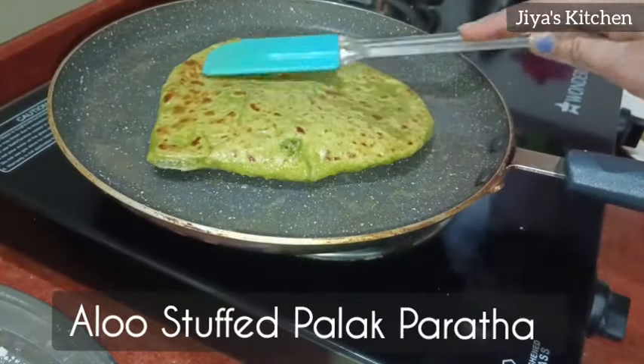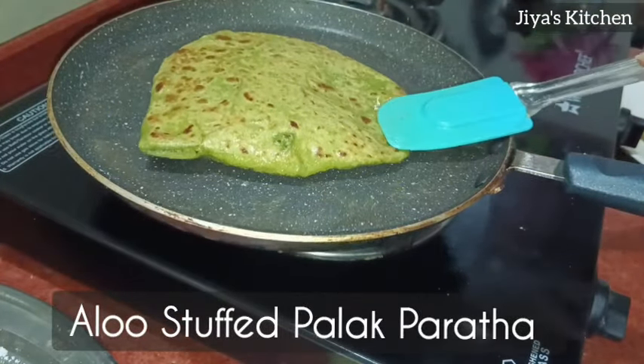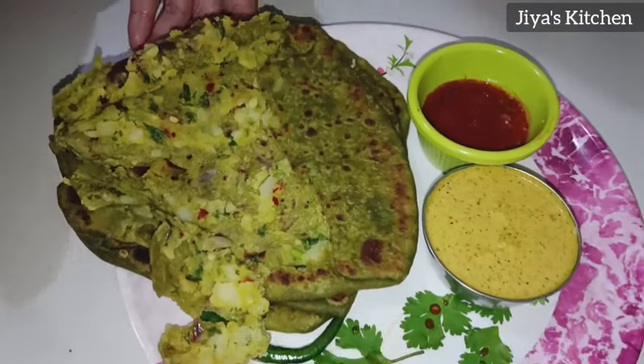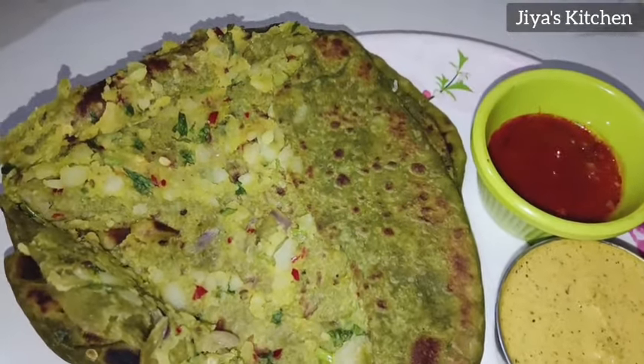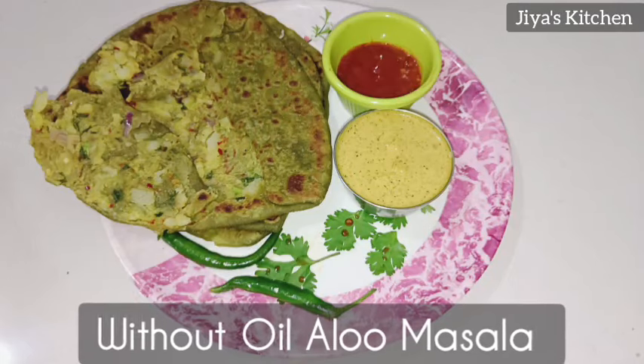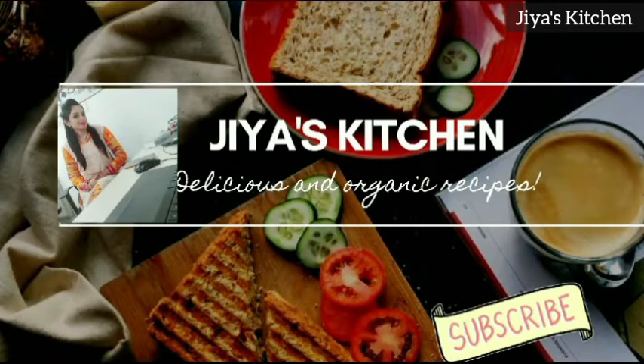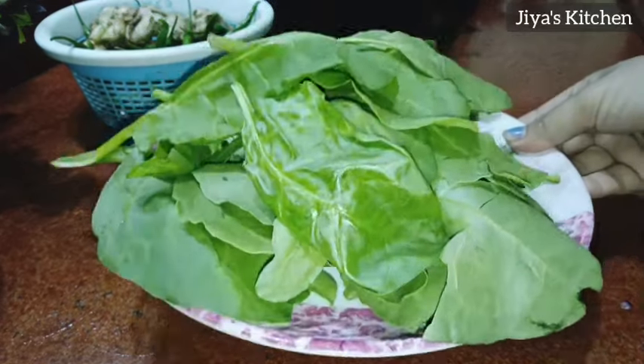If you like to eat parathas, you will love these because they are very tasty. This is a special triangle shape paratha which does not need to be fried. You can eat healthy food, and your children will also enjoy healthy food.